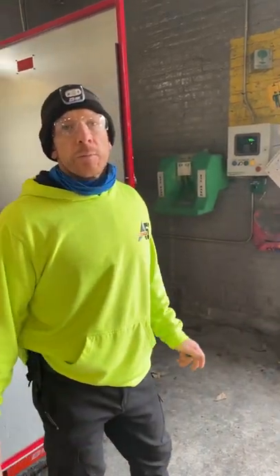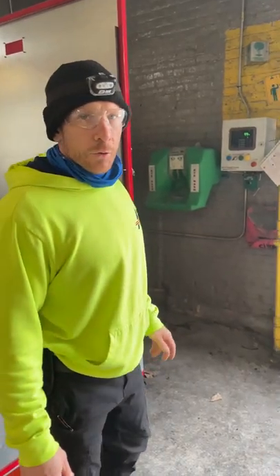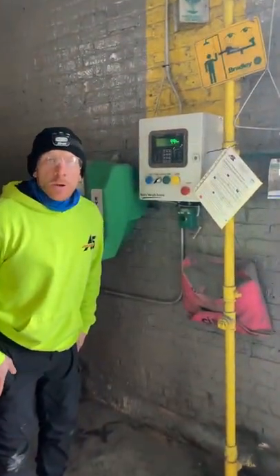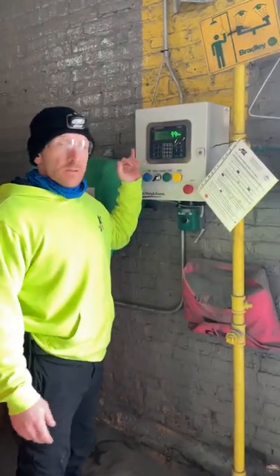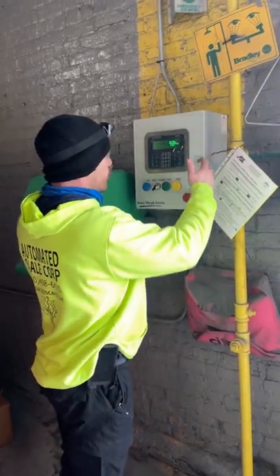What's going on everyone? Jimmy Brown, Automated Scale. I'm going to demonstrate here a little control box that we had programmed. This is an Averwaytronics ZM405 — it's a programmable indicator in an enclosure box.